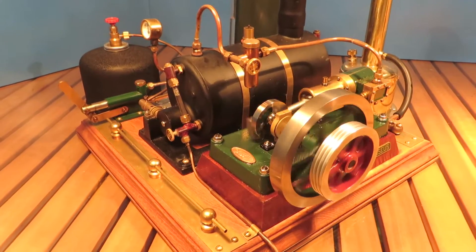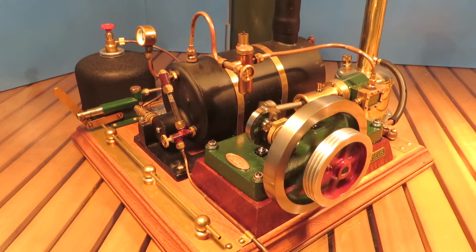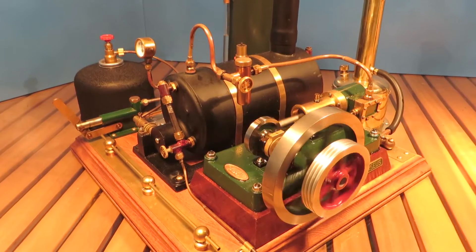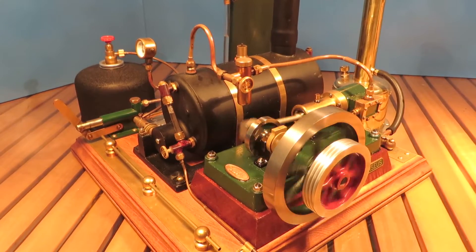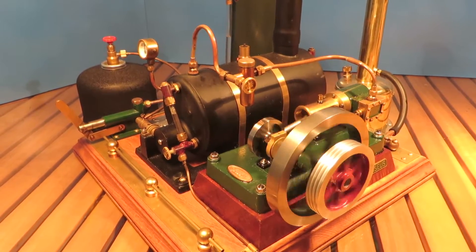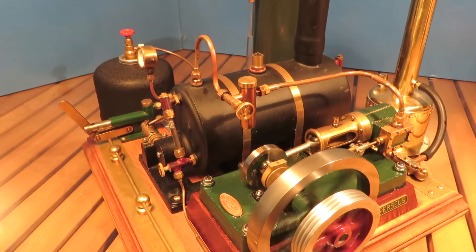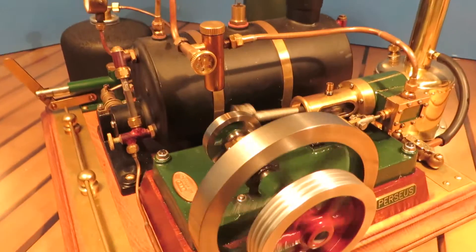I always get a little bit tongue-tied talking on video and I hate the sound of my own voice when I hear it back, but anyway — there you go, there's the Perseus running. Just a beautiful engine.